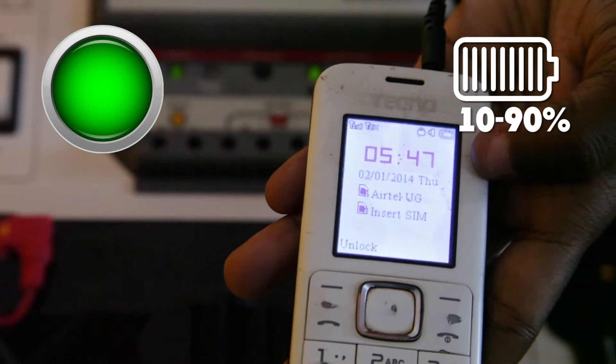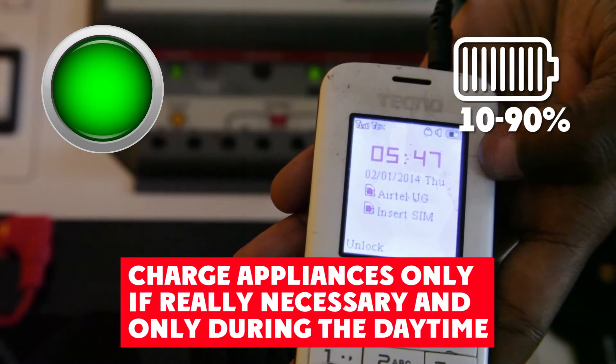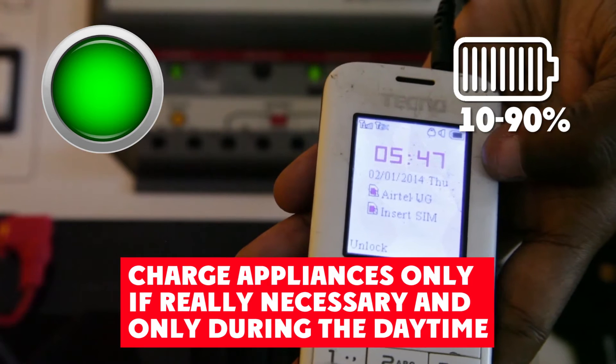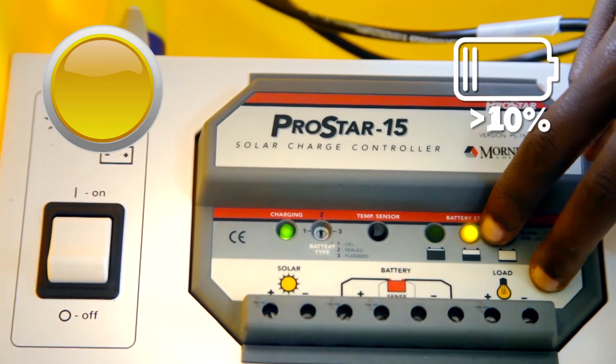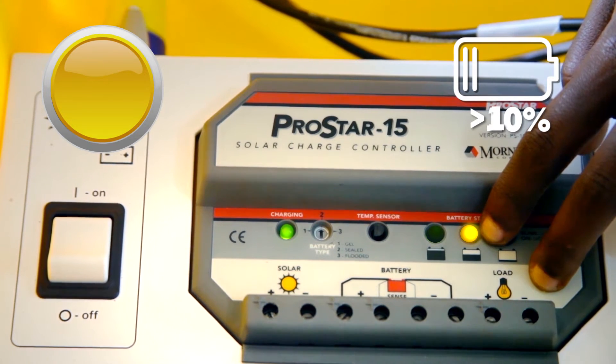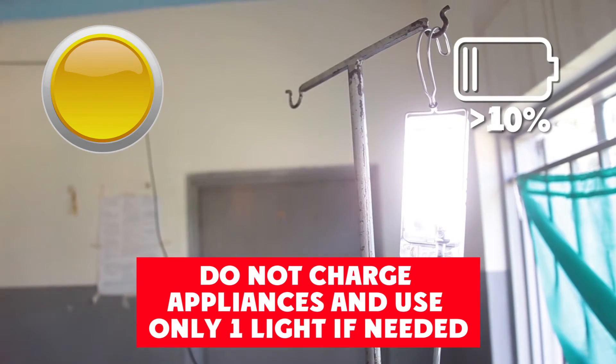When the green light is solid, be careful with the electricity you use — charge appliances only if really necessary and only during the daytime. The yellow light tells you that the battery is almost empty. This is the time to conserve electricity: do not charge appliances and use only one light if needed.